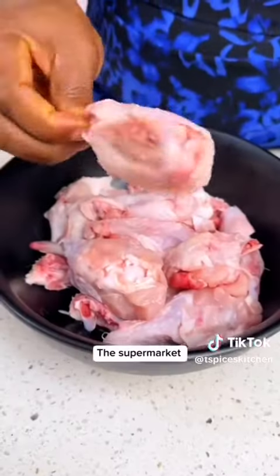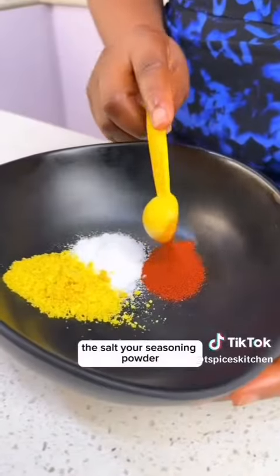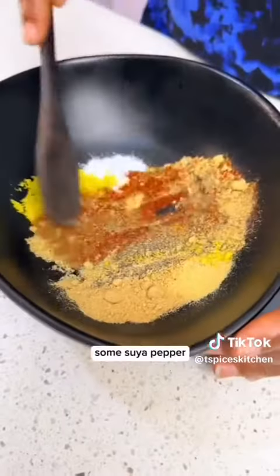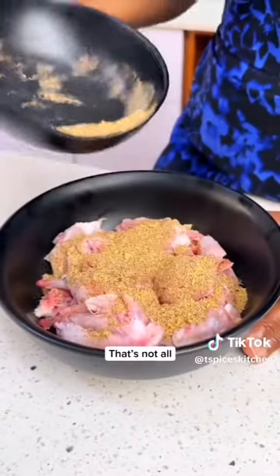You're going to get your chicken wings from the store or supermarket. You are now going to marinate it with spices: salt, seasoning powder, paprika powder, black pepper, ginger and garlic powder, some onion powder, and some soy sauce. Mix everything together and pour some of it into your chicken wings bowl.